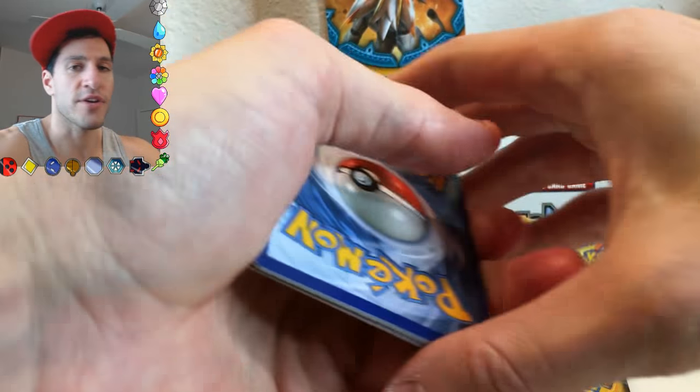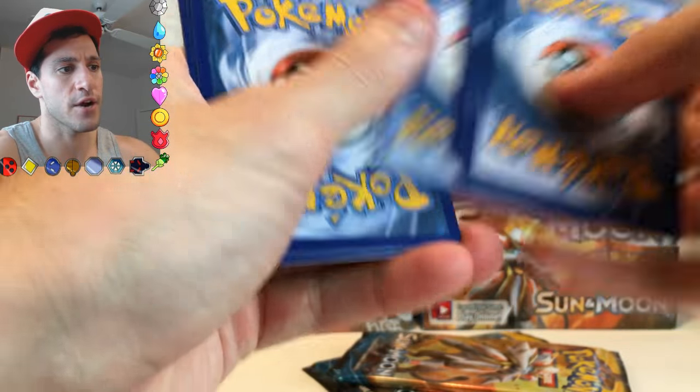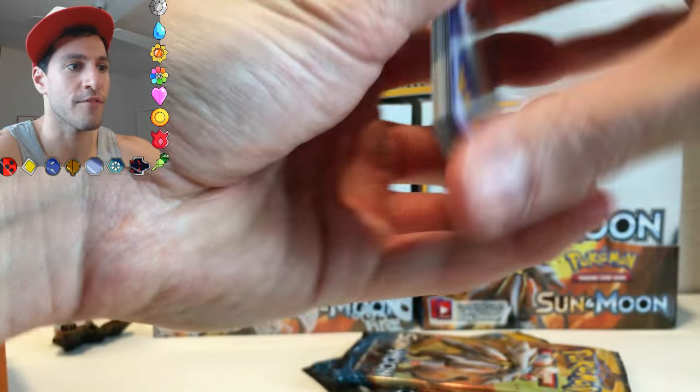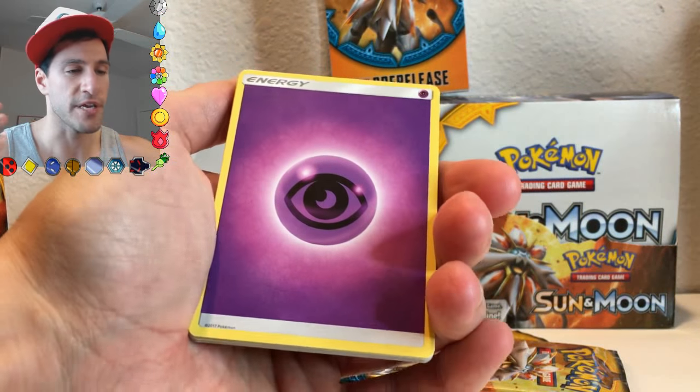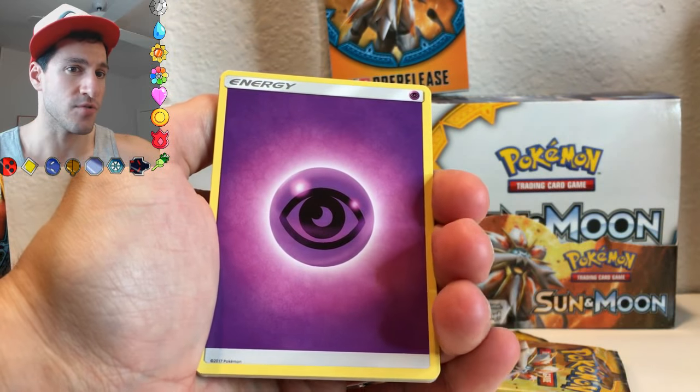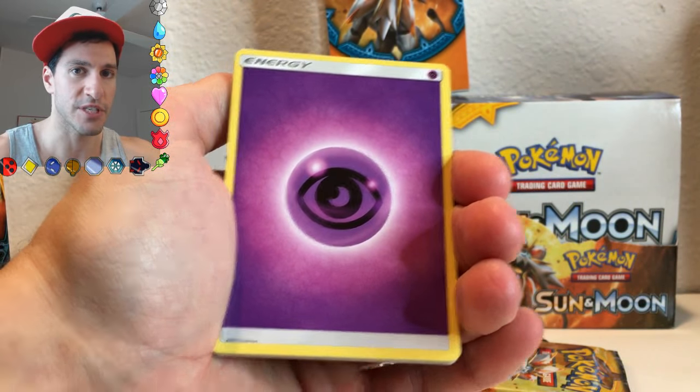There's a code. Now, you can't actually get the codes yet or redeem them — however, or at least you can redeem them, I think, by what so many people were saying. But you can't actually open up the pack that you get yet until the official release date, which is February 3rd.